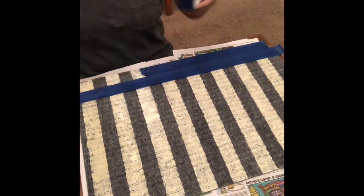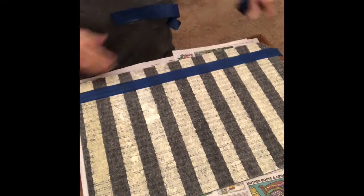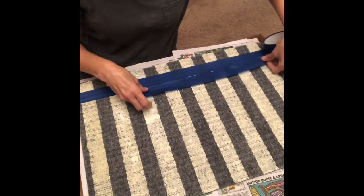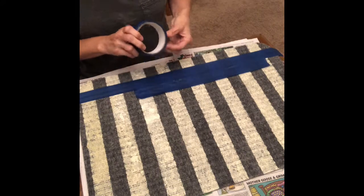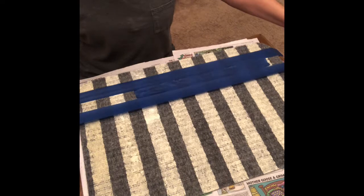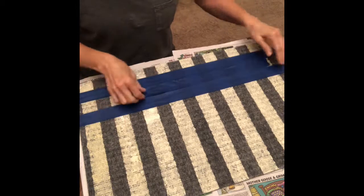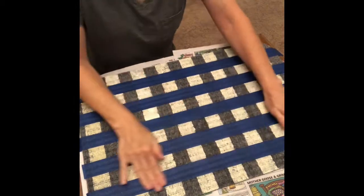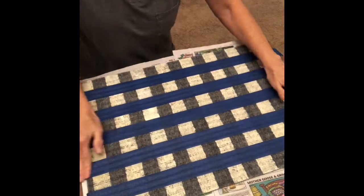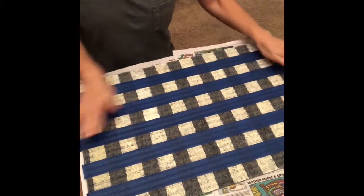Just like before, I'm using another piece of tape to hold my space in between the two pieces of tape. I hope this video is helping y'all. As you can see, I'm done with the second set of tape and I'm going back and pressing it down. This is the pattern that you should have now.